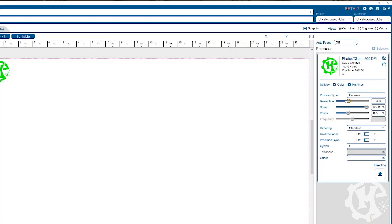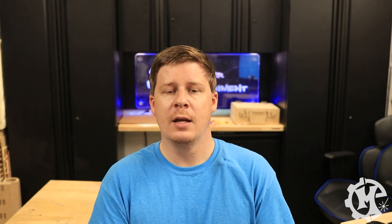Now depending on your machine you may have a different way of adjusting your DPI. For me with the Epilogue laser engraver, all I have to do is adjust the resolution in the print dialog box. Now adjusting your DPI will affect the time it takes to machine your design — the lower the DPI the faster it's going to machine, the higher the DPI the slower it's going to machine.